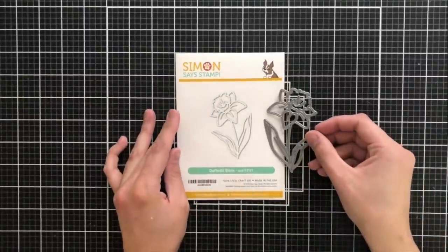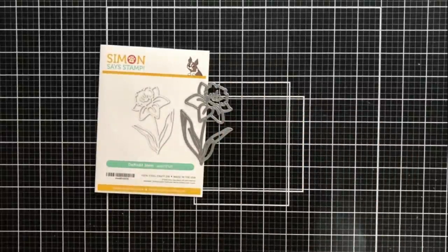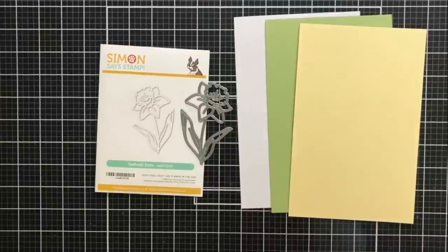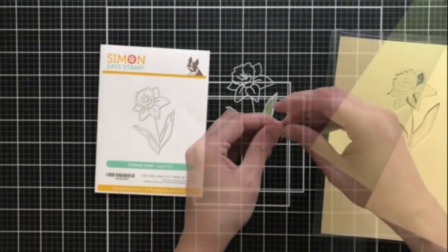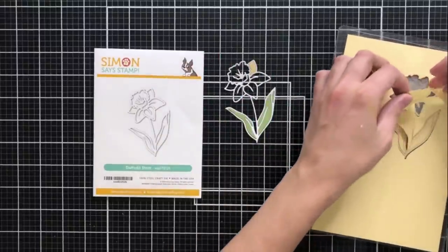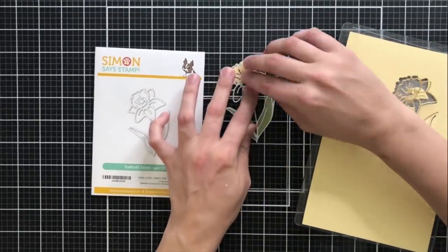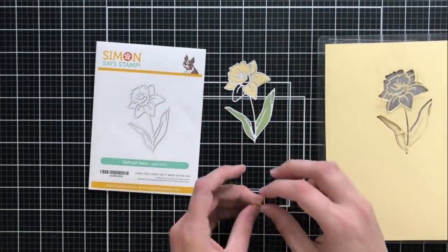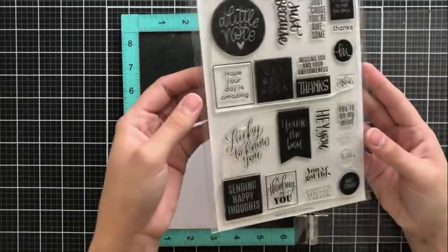My next card is a very quick one, but I couldn't do just one because everything in this release is my new favorite. I'm using the Daffodil Stem die and I'm going to be die cutting this out of three different pieces of cardstock. I'll be using white cardstock for my outline, green cardstock as puzzle pieces to go inside the leaves, and yellow cardstock as the puzzle pieces that fit into the petals to create the color. I did go in with some Copic colors to add more color, blending, and a little bit more interest into the actual pieces of the flower.